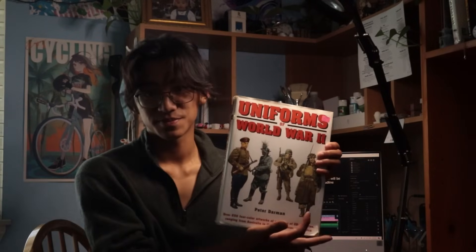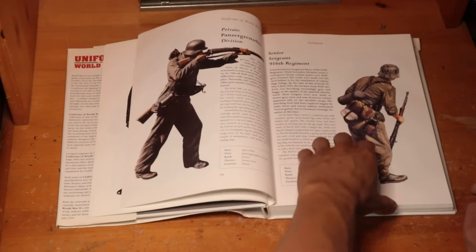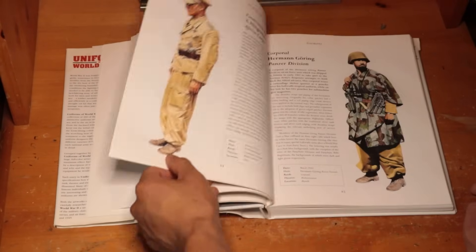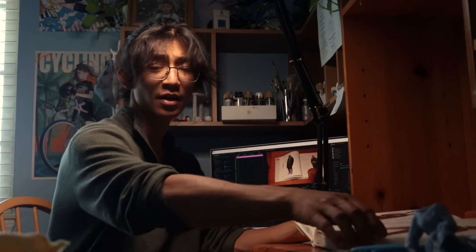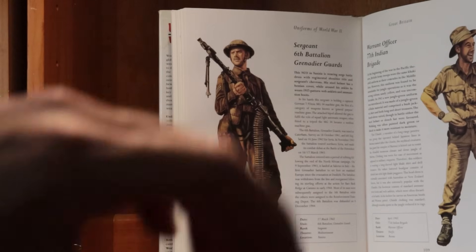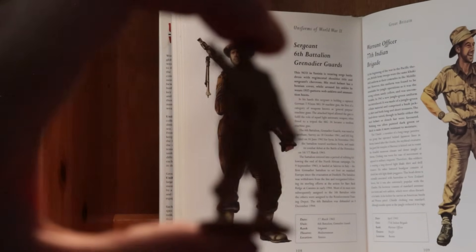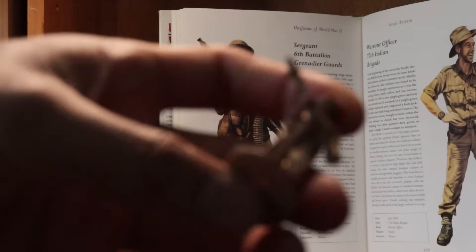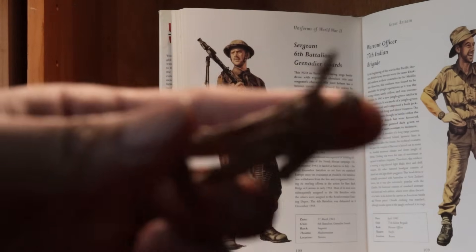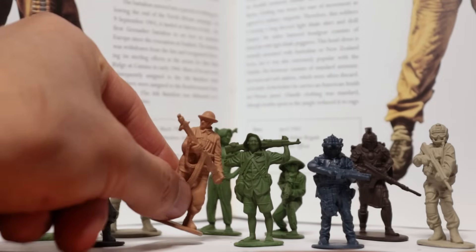Check this out. It's a wonderful book that I thrifted for only three dollars and it contains a collection of World War Two uniforms. If you like soldiers, you'd probably be glowing with excitement looking through this. But today I want you to imagine — imagine if you could have a toy soldier figure, miniature, whatever you like to call it, of each and every one of these uniforms in any pose with pristine detail. Wouldn't that be a dream?